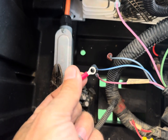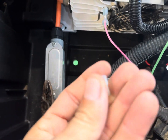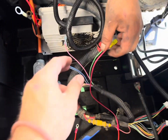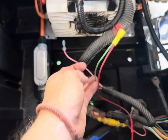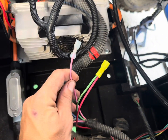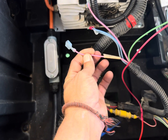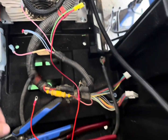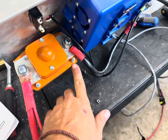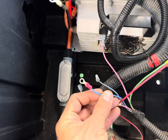This one will get a ring terminal connector, and then the light blue one will be crimped and just dead-ended. This will go on the tow switch, the other pink wire will go on the tow switch, and this will go to the positive solenoid lead we made. This will go to the right side terminal and then the dark blue wire will go to this side.